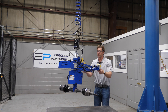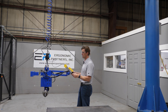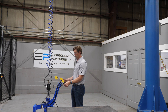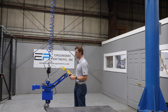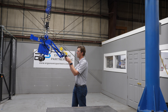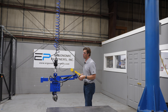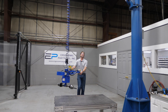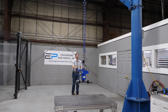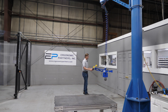We have a floating handle on this tool. If we take it out over here, you're going to see you can go all the way to the floor. You can stay in a good ergonomic position and go up high and stay in a good ergonomic position. Being on a Gore-Bell EZ-Arm makes it very easy to maneuver around a cell — it takes maybe a few pounds of force to move this arm.